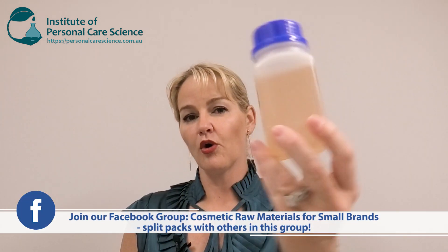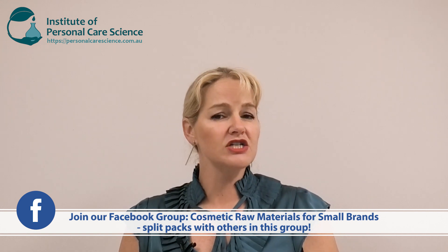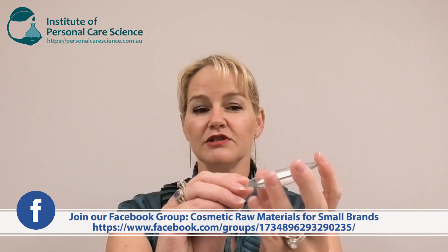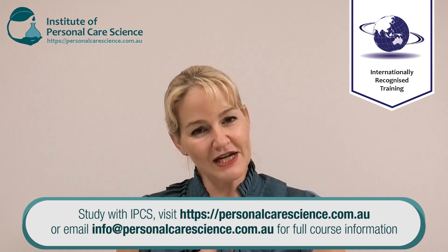It's also worth noting that Stefanquat Solil is liquid, which means you could make an entirely cold-processed product if you wanted to. I used the waxy emulsifier to build this beautiful viscosity that you can see here, because a lot of consumers look to the viscosity of a conditioner as a way of knowing how conditioning it's going to be. The viscosity of your conditioner has nothing at all to do with how conditioning the product will be in the hair, but it is a consumer perception that you often need to formulate to, which is why I use the waxes in this formula.